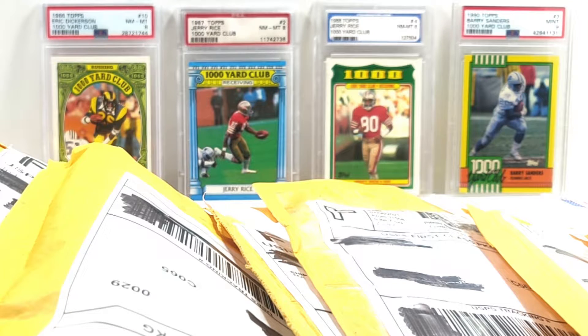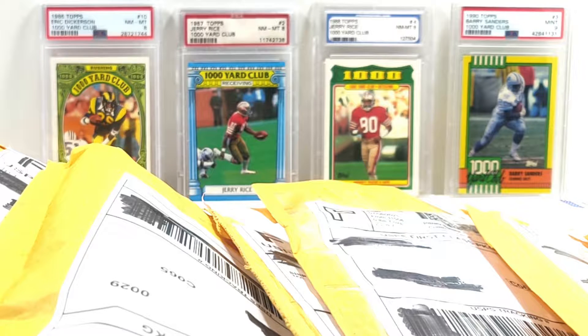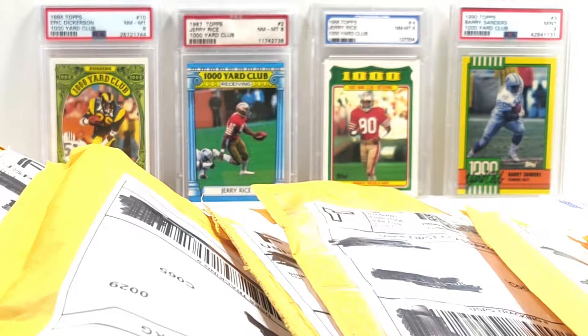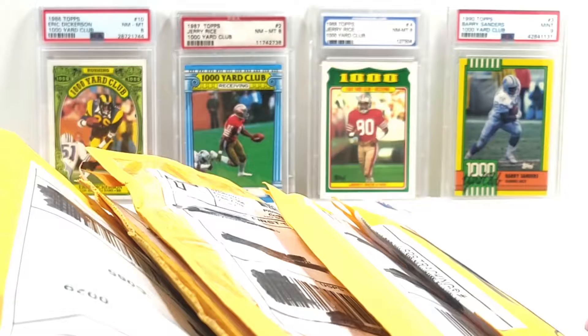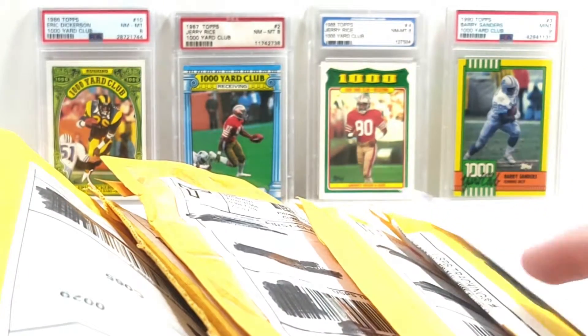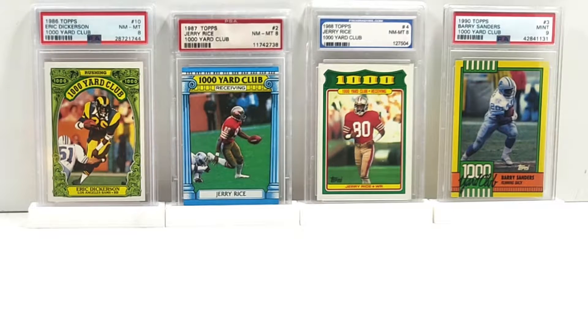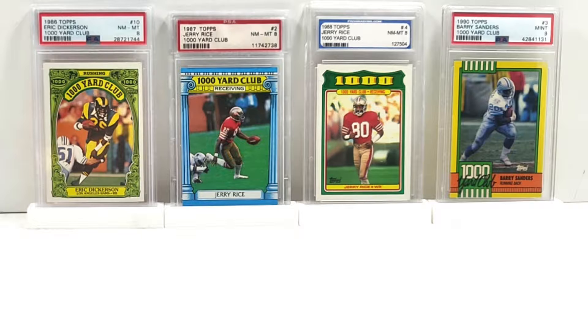What's going on everybody, Frank AZHP Collectibles here with another mail time. This is a football-only mail time — no packs, all cards. Let's get started. We have one, two, three, four, five, six, seven, eight packages, as usual one of them being a PWE — plain white envelope. Move those off to the side.